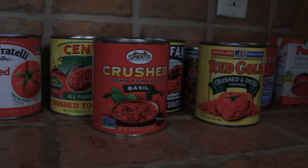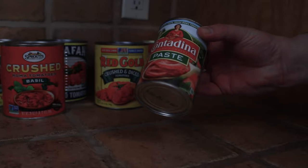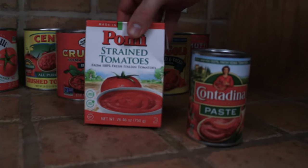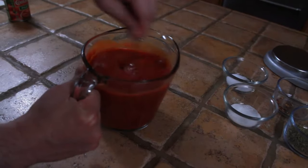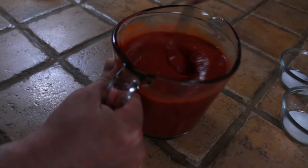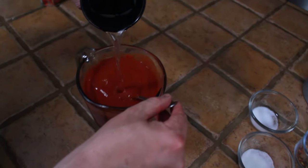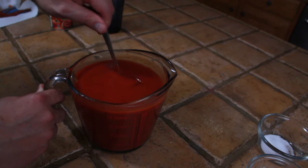Now let's get to our pizza sauce. For this sauce, I'm going to use a 12-ounce can of tomato paste and some tomato puree. Now that our puree is added to the measuring cup, we're going to go ahead and add this tomato paste. This is still a little bit too thick, so I'm going to add some water. When you've added the correct amount of water, your sauce should look something like this.